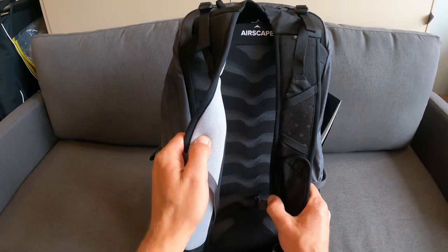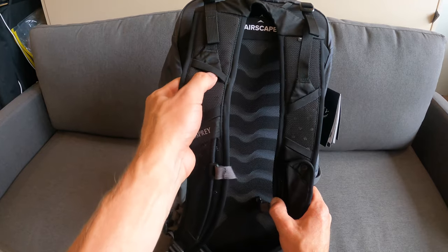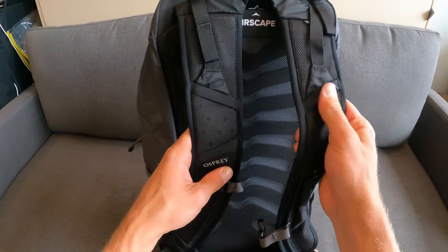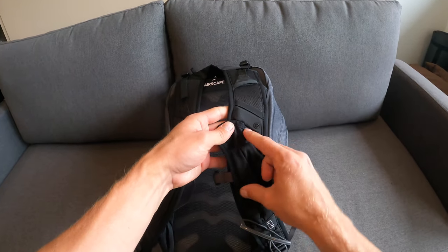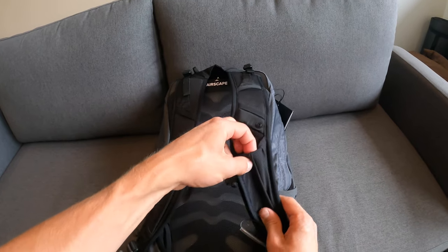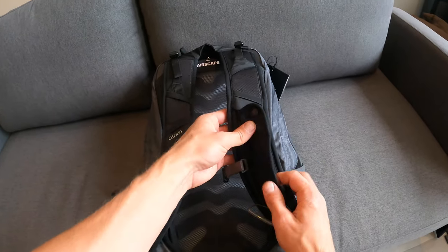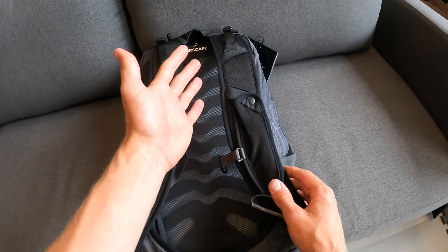The shoulder straps are also padded. The left strap has two loops that can be used for accessories. The right strap has the same two loops, plus a small mesh pouch that buckles closed — perfect for quick access to a multi-tool, pocket knife, or anything else you want to grab quickly.